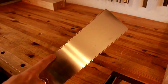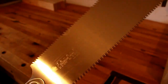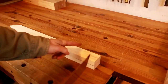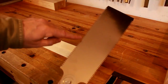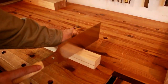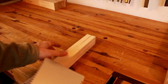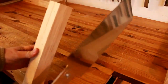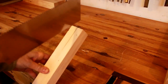The Japanese saw has two different types of teeth. On one side you have your rip cut teeth, and when you flip it over you have your cross cut teeth. Cross cut means you're cutting across the grain of the wood. If you want to cut down along the grain, which is called a rip cut, you use the rip cut teeth. These ryoba nokagiri saws have cross cut on one side and rip cut on the other, which makes them very convenient.